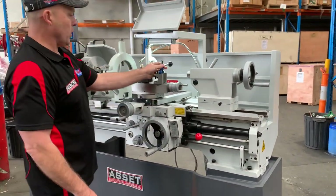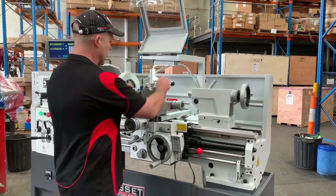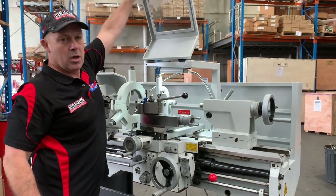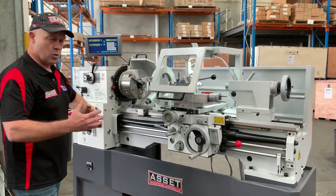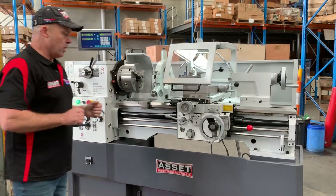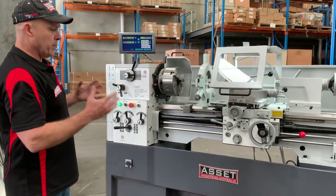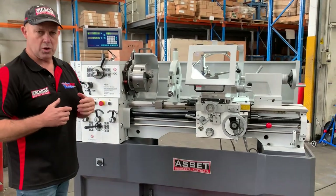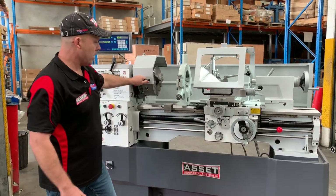We'll turn this on very shortly and you can hear this machine work. So just simply put that back in and lock it up, and we'll put the tool post cover down. It also has saddle feed and cross feed — feature packed and ready for use. It's a really good size lathe to work on bed-wise, swing-wise and also operator-wise as well.